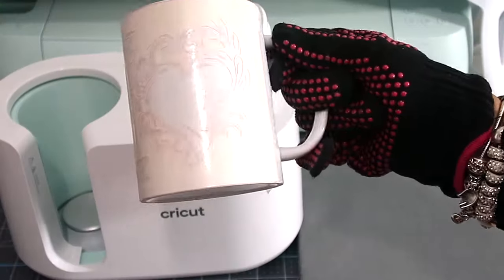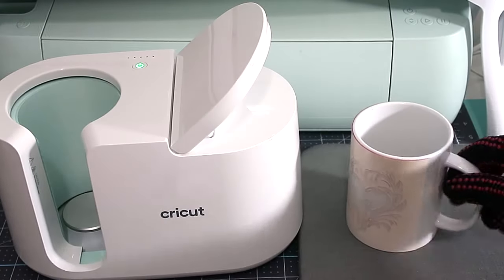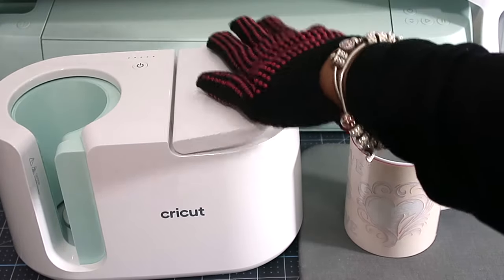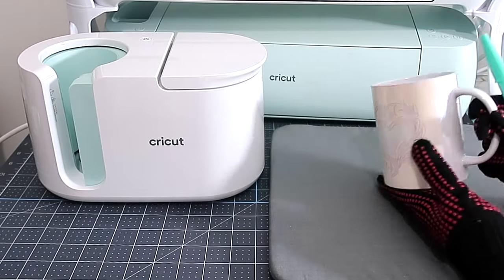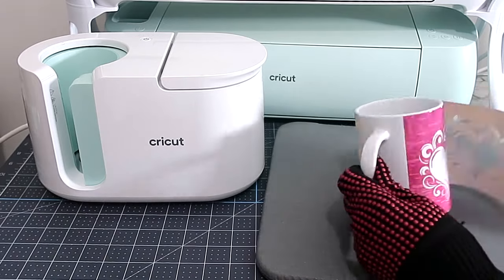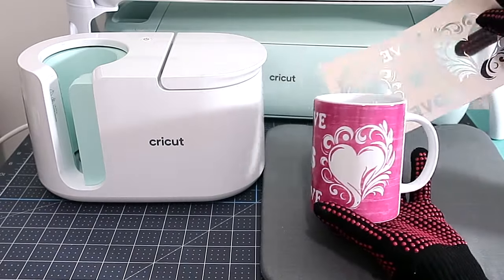As you can see, I have on my heat gloves because it is very hot. The handle is not that hot, but the mug itself is. I'm going to turn off the machine, press that back down, and wait for it to cool off a bit. Okay, it's been a little bit, so I'm going to take off the transfer sheet now.